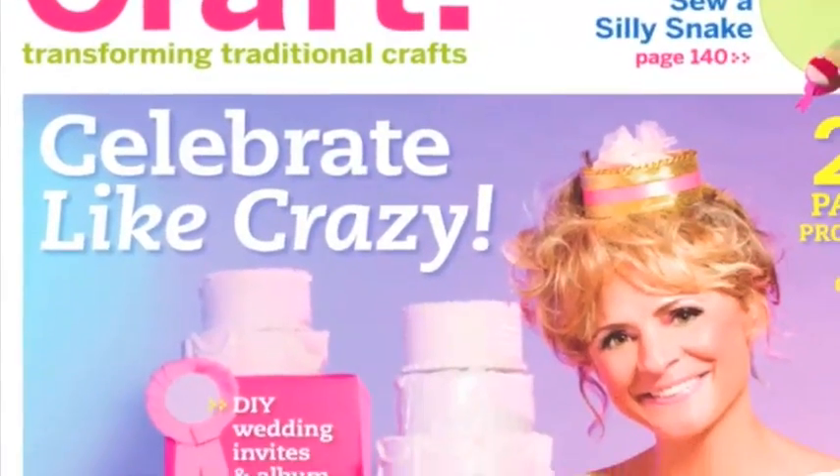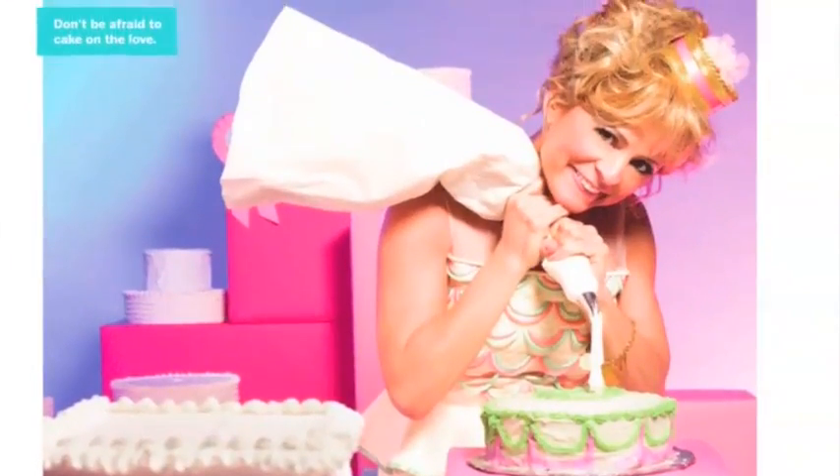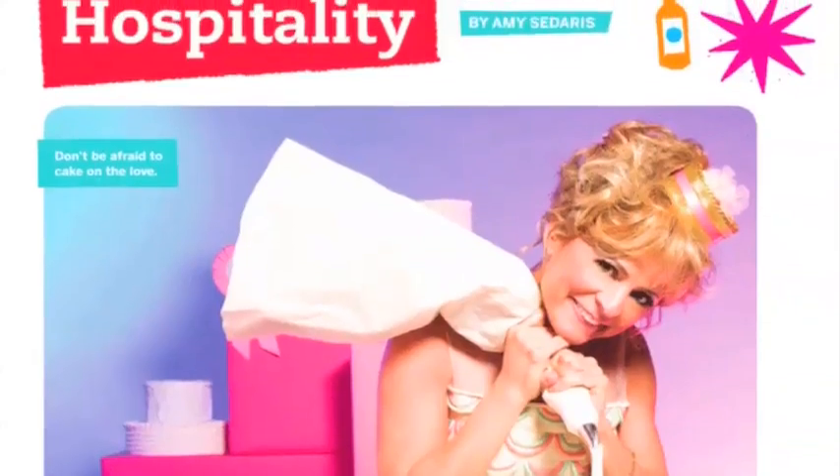Craft Volume 10 is on newsstands now. It might be our last installment in print, but there's still reason to celebrate with a special party feature by Amy Sedaris.